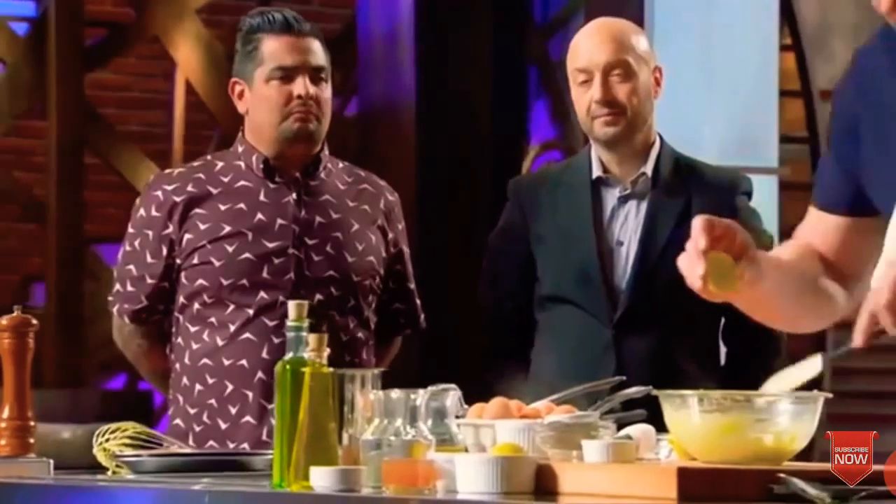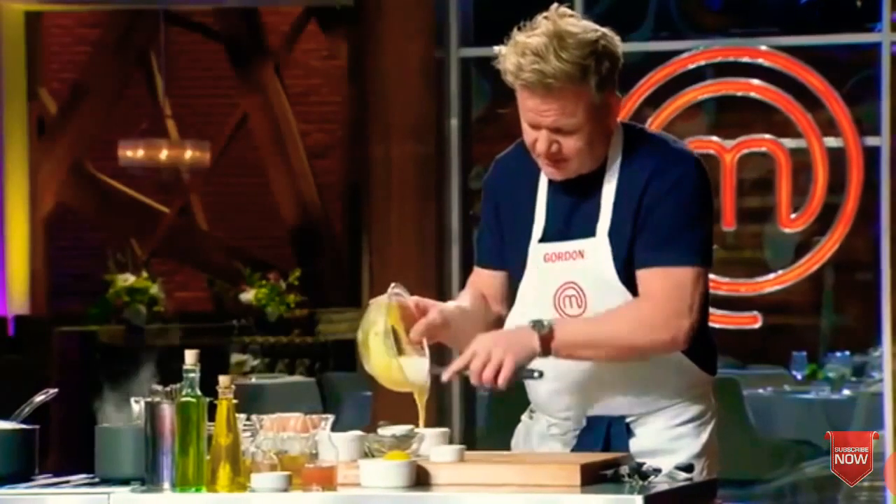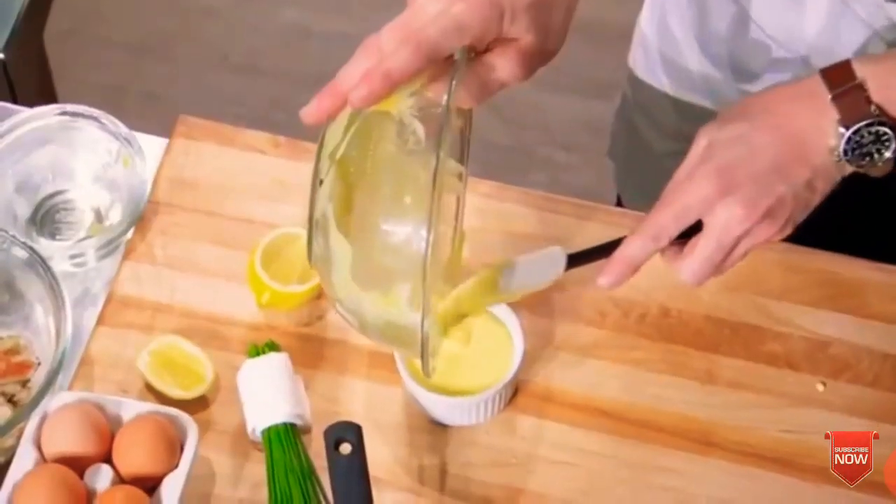Now we start to season with salt. From there, a little touch of fresh lemon juice — just squeeze that lemon in there, and then pour that delicious, rich hollandaise into your ramekin.